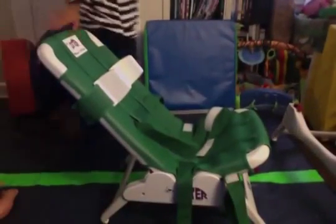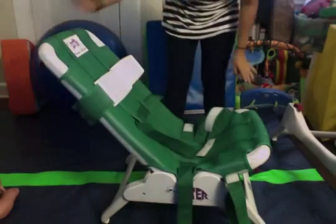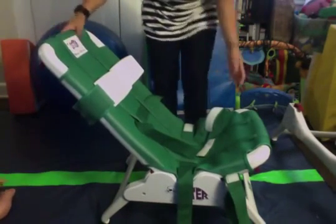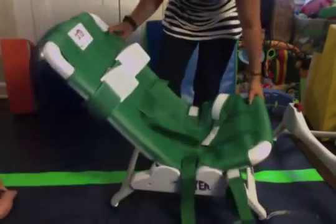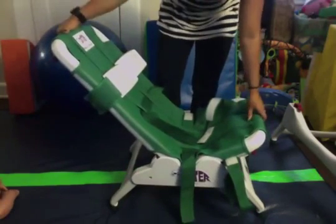Hello, it's Jess from Parker Meets World. Today I'm doing a review on the Otter bath seating system. It's made by the Winslit company — it says Winslit Rehab on it.